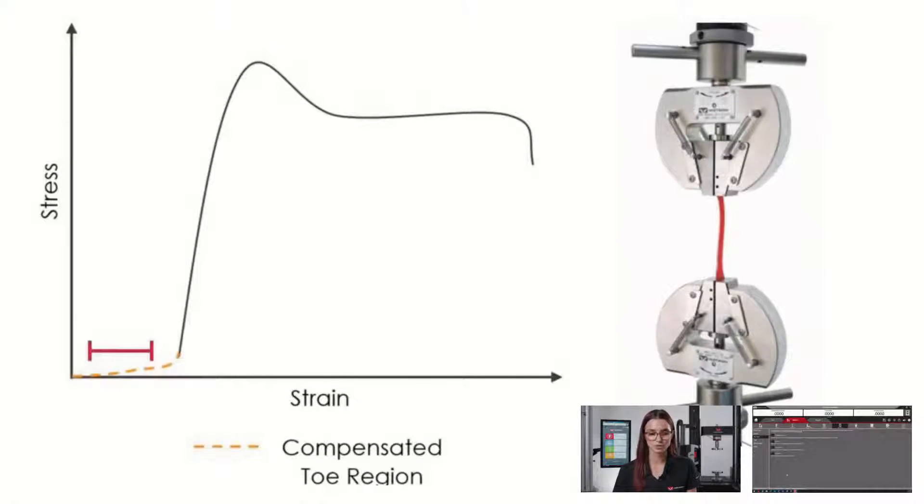Preload and slack correction are a method to remove the slack of your specimens. As shown in this graph, this is a typical curve you would see where the slack has not been removed. At the beginning of the curve, you see a region in which the force does not increase. Once the specimen then becomes taut, the load will then increase.